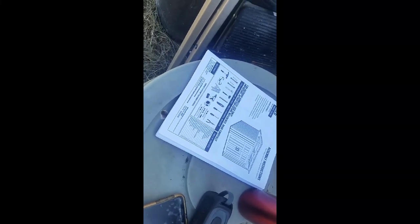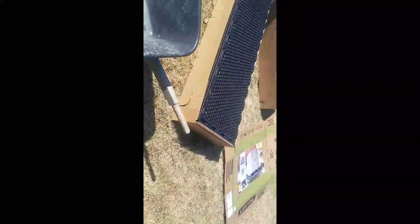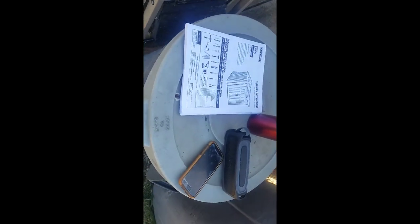Step three - open it up, and before you start assembling, spread the parts out a little bit. I like to keep the box picture facing up so I can refer to it and see where things go, just like I did assembling the chicken coop - I basically guesstimated by looking at the picture alongside the instruction manual.